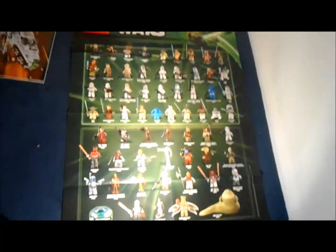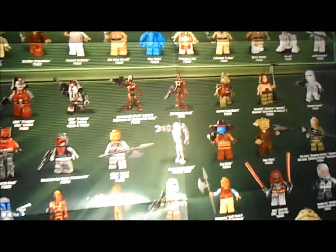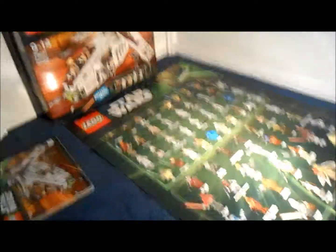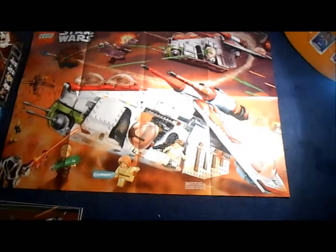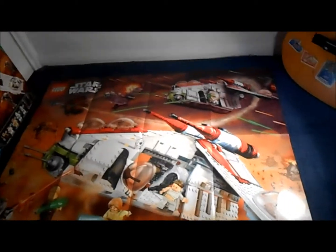Now I'm going to be showing you the posters. You do get a double-sided poster. The first side shows you all the minifigures in 2013 - I'll quickly go over them all, pause it if you want to. That's every minifigure in 2013. The other side is very exclusive to the set - you've got the gunship there landing, all the people standing up fighting off the Super Battle Droids, plus one blowing up in the background. There's also the Homing Spider Droid there which I've just done a review on, so please check that out.